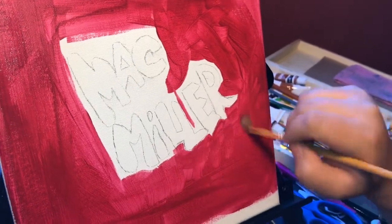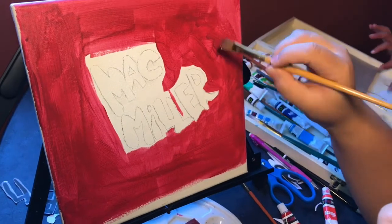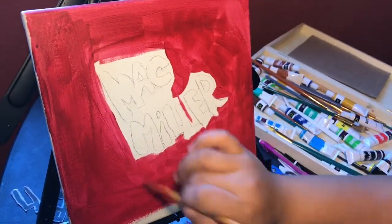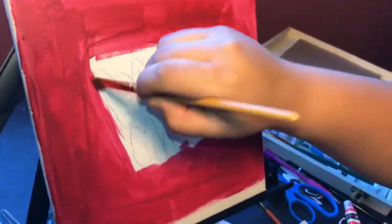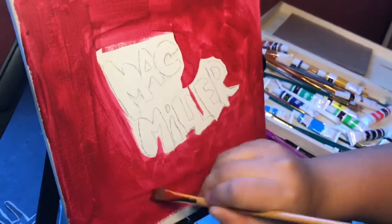I'm doing this painting for one of my cousins, Andrea. If you guys want me to do something small for you, I can try. If you want me to paint you something, I'll leave my Instagram below and you can DM me there.